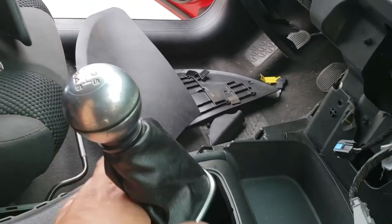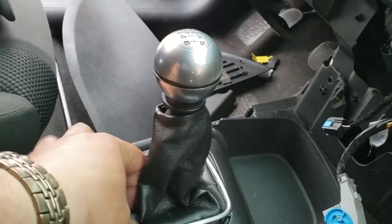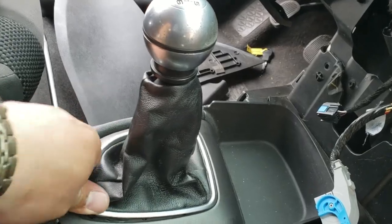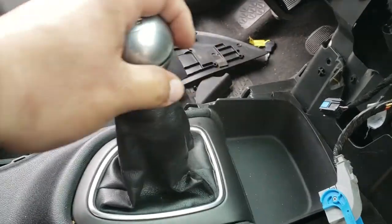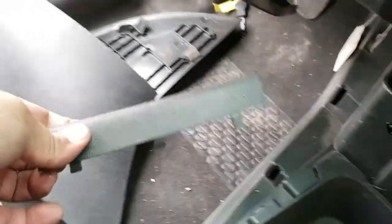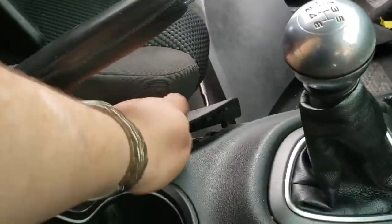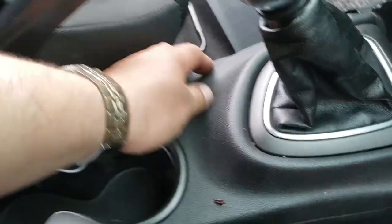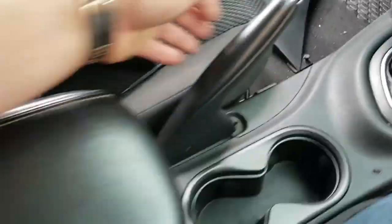Clip it down. Throw that back into neutral. Clip this down, just like so. Now we're going to grab our e-brake trim and place it into place there.